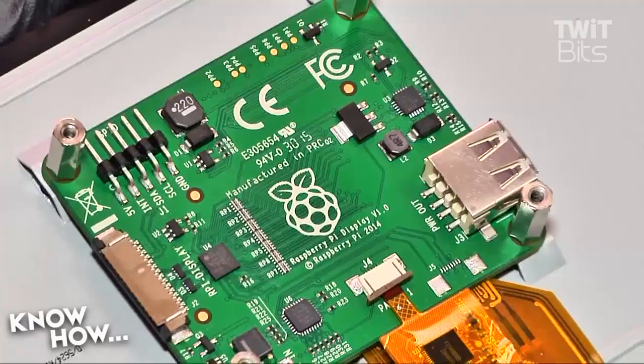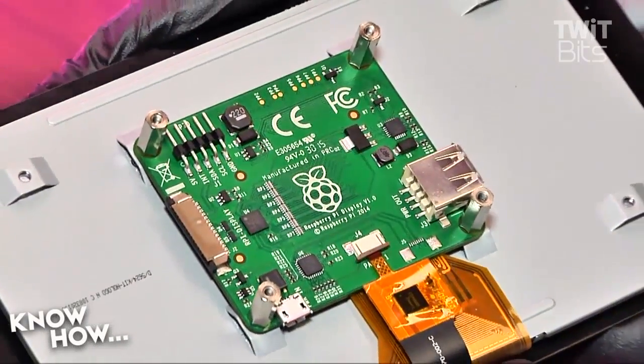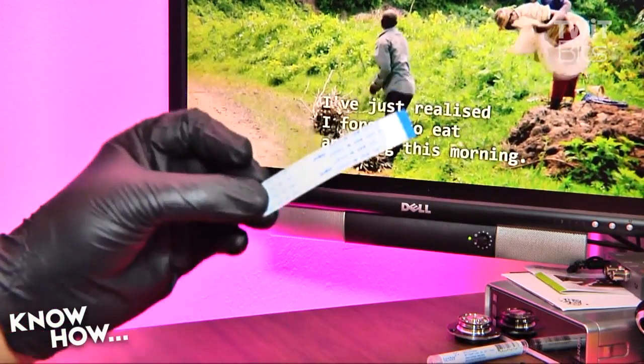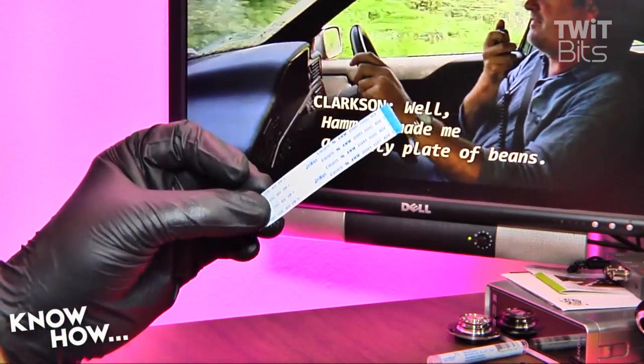Take the four standoffs and finger-tighten them through the adapter into the four mounts at the center of the rear of the screen, making sure that the Raspi logo on the adapter board is visible. Then reach into your kit and get the DSI ribbon cable — this is the cable that will connect the adapter board to the Raspberry Pi.